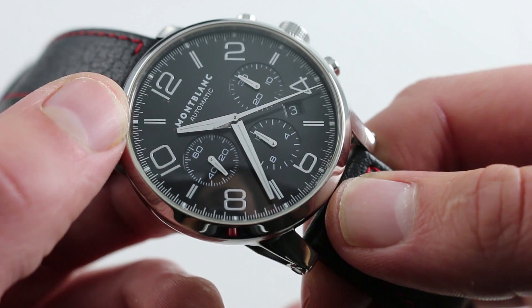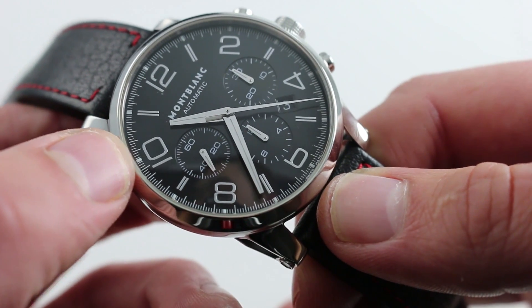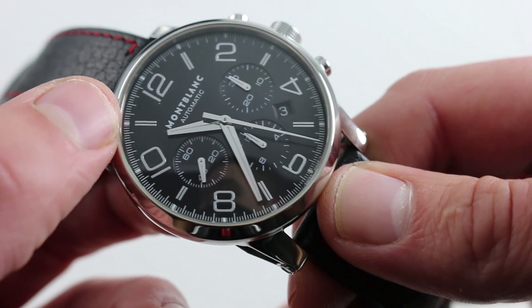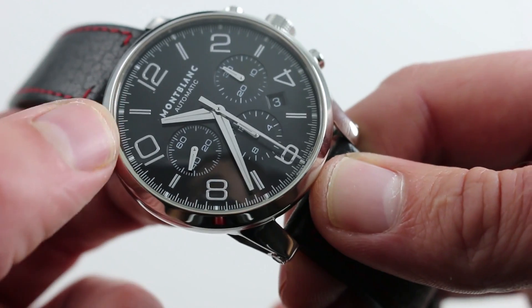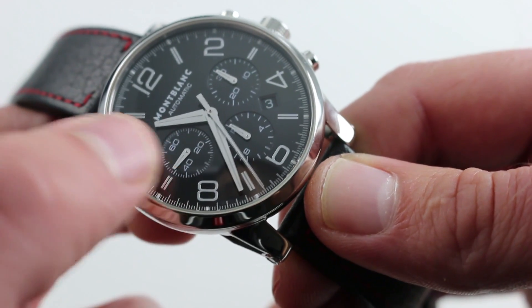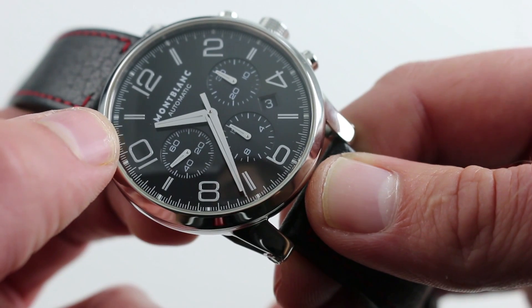If you look at each of the hour indices, note the radial array of the Arabic numerals — the indices are doubled up for extra body and presence. Outboard of each hour, there is a light dot of lume, with a razor-slim lume on the center of each of the two primary hands.